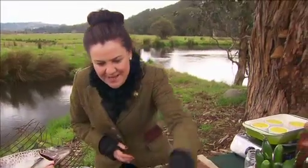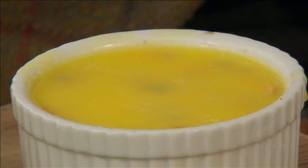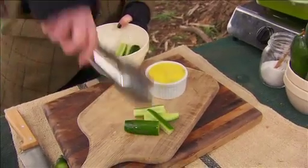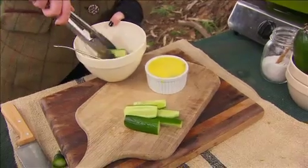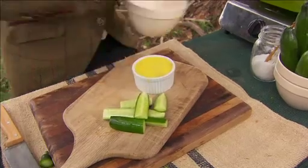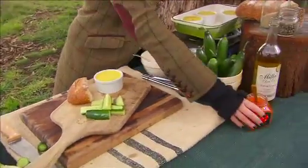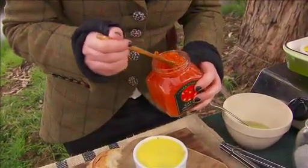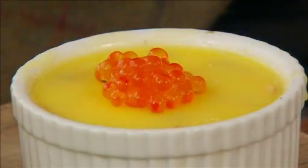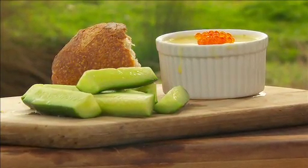And then I'm going to show you how I serve it up, just on a beautiful old chopping board. Let me get these cucumbers on the board. Don't worry about just piling things on — looks nice and rustic, just the way it should. Then we're going to break off some crusty bread and put that on the board. And what better way to top this off than with some of the fabulous Yarra Valley caviar on top. Perfect for sharing. Thanks a million granny for this recipe — can't wait to eat this with a cheeky glass of bubbles.